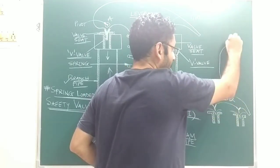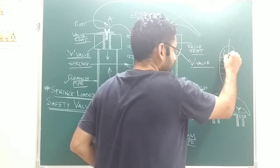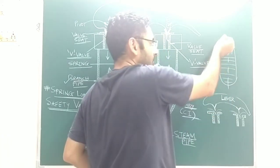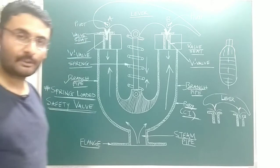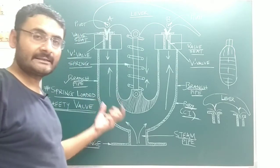I will draw a vertical-axis boiler for you. Inside the boiler, water is present, and at the top, steam is present. This valve is located at the top side of the boiler at the steam portion. The next important sentence you can write is that this valve provides safety to the boiler.